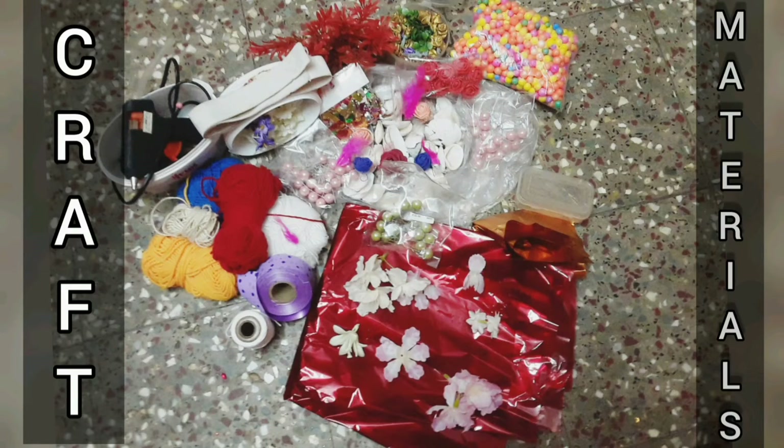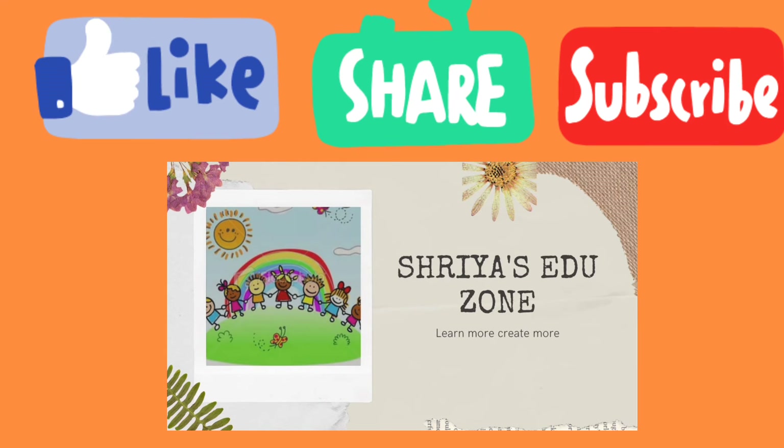Guys, that's all for today. If you like the video, comment below. Do like, share and subscribe to Shriya Sajuzon to learn more and create more. Bye!